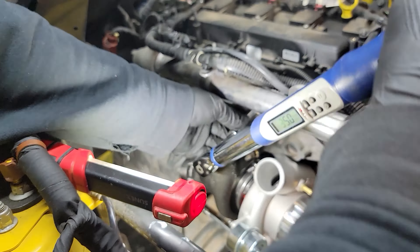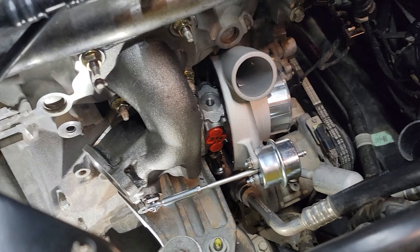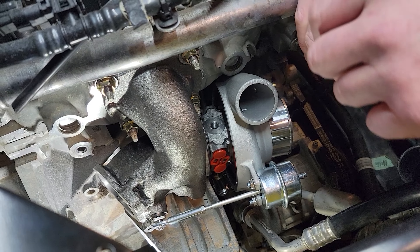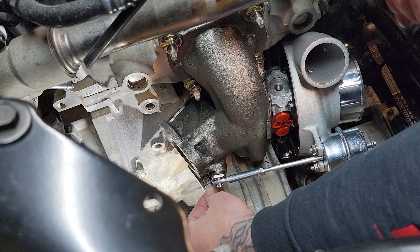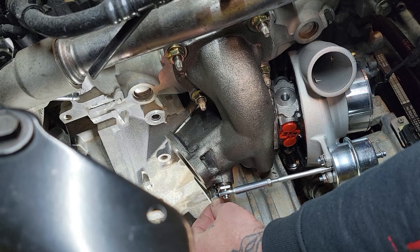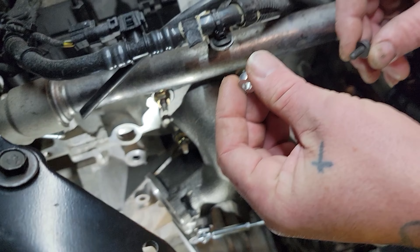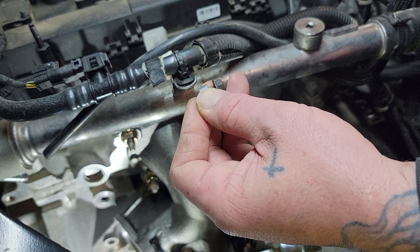The next step in the BNR instructions shows a spacer and another M6 bolt. For those of you that are going to be reusing the heat shield, you're going to put the spacer on first, then the heat shield, and then the bolt goes through it. For this application, we're not going to be using the heat shield, so we're going to skip this step — but the order is: spacer, heat shield, and that's the bottom mount for the heat shield on the turbo.